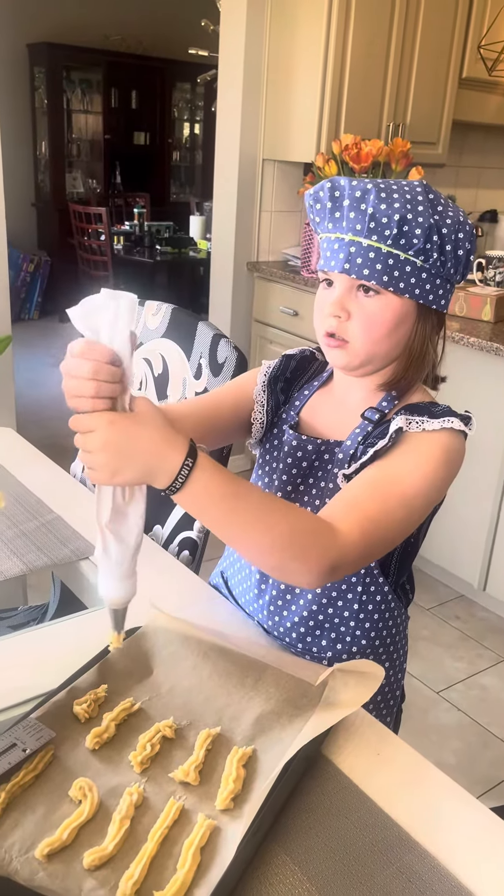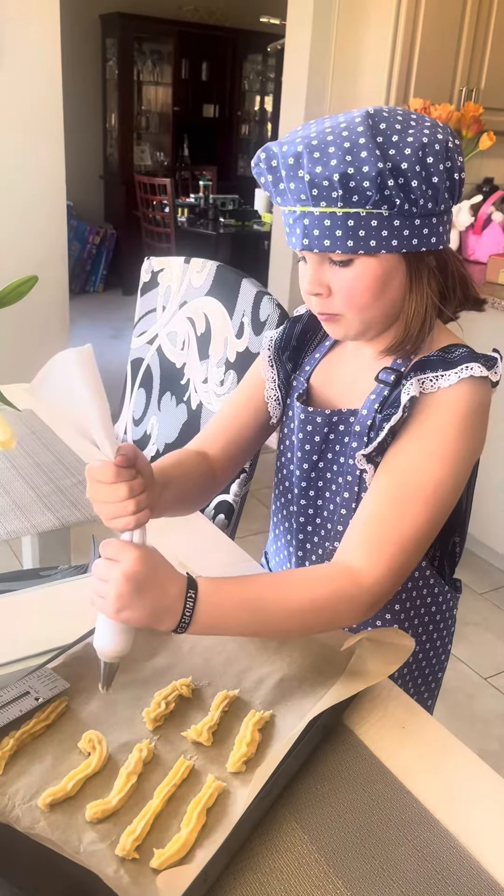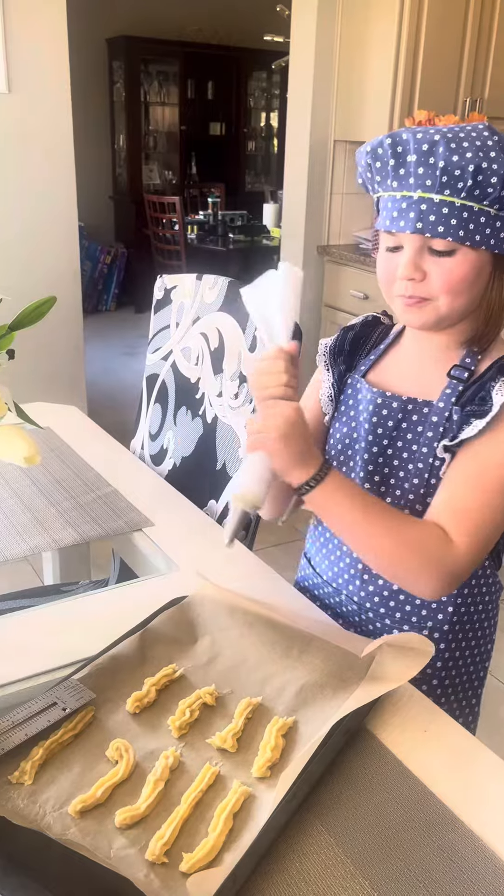What are you making today, Autumn? I didn't restart. What are you making today, Autumn? Churros!